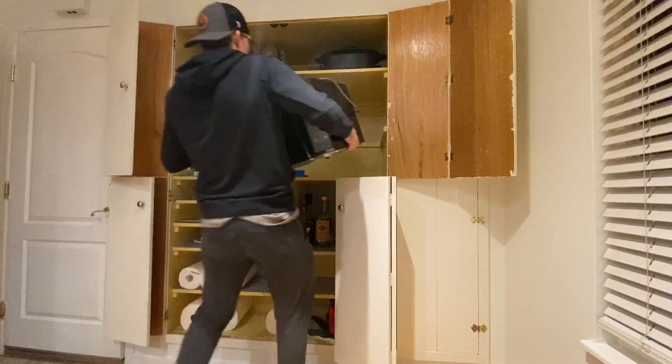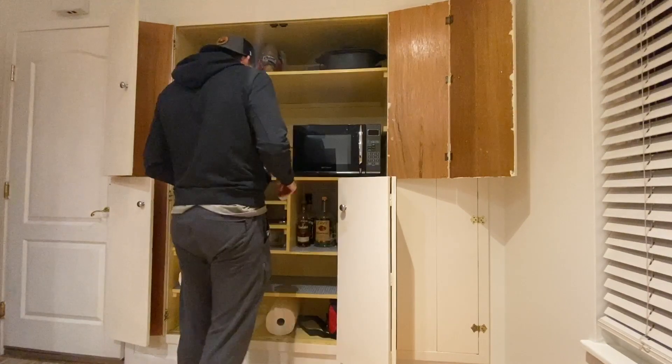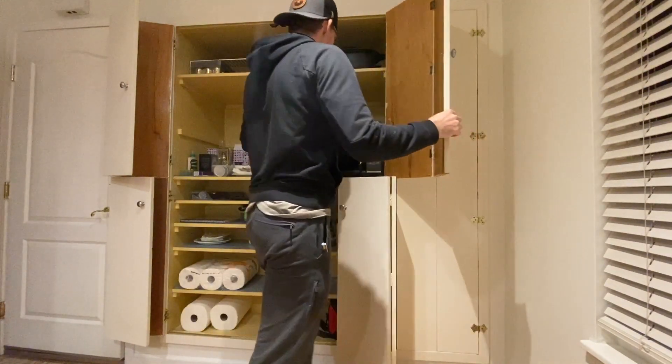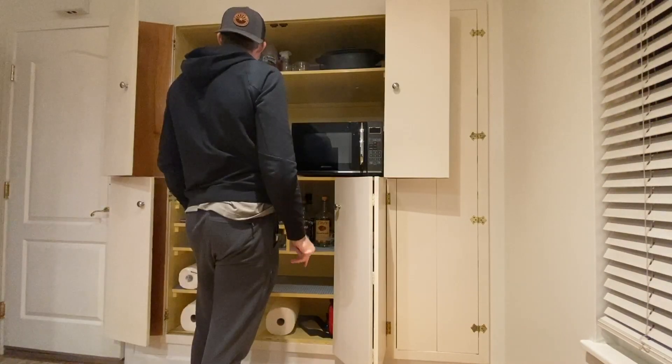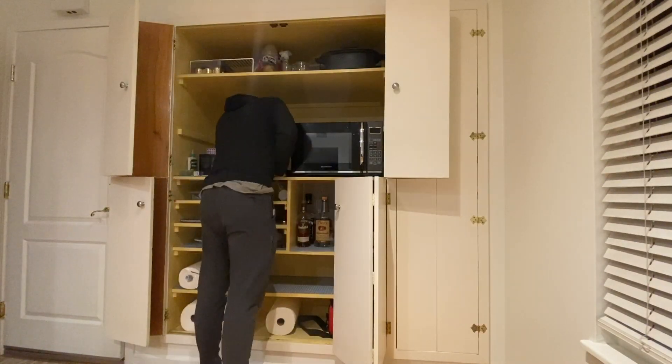I don't even know why we have a juicer — no one uses it. That was easy. Got some space to work now.